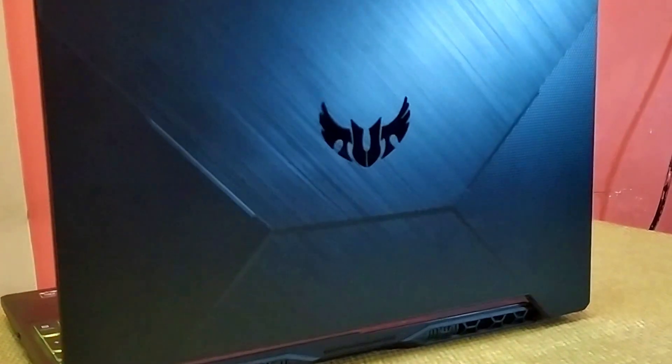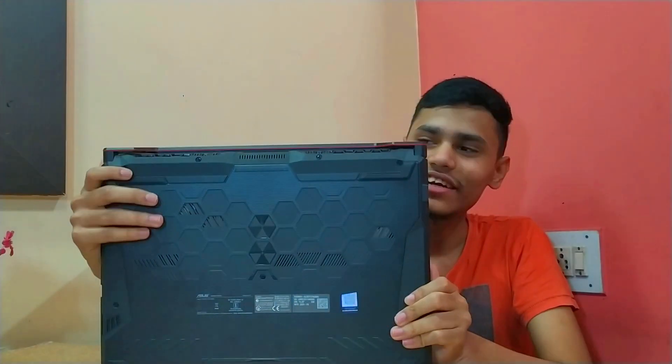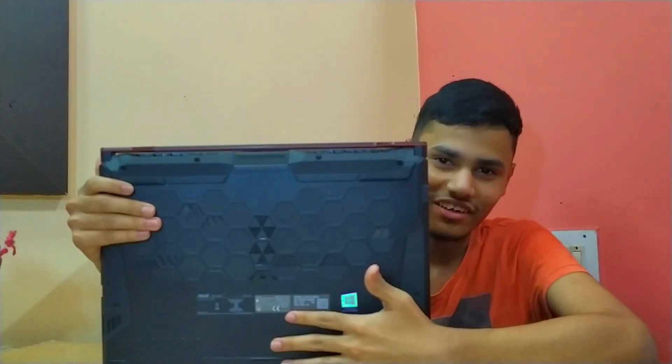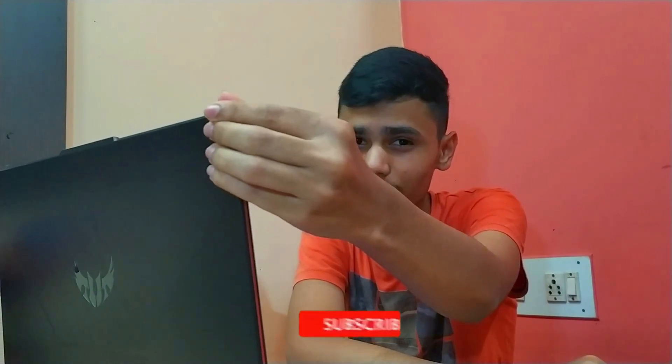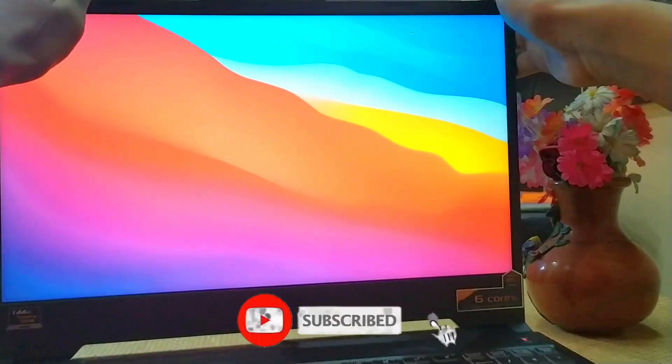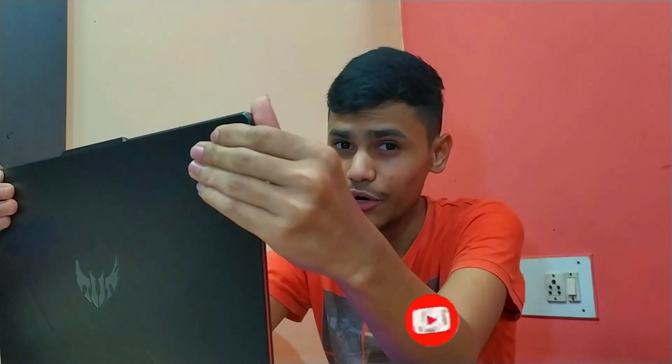Talking about the design and build quality, the laptop feels very rigid and it stands up to its name. The Asus TUF follows a honeycomb design, as you guys can see in the back here, which is super cool. The hinge is super good — it never even tries to bend itself, that's how good it is. It weighs around 2.3 kg and the bezels are slim.